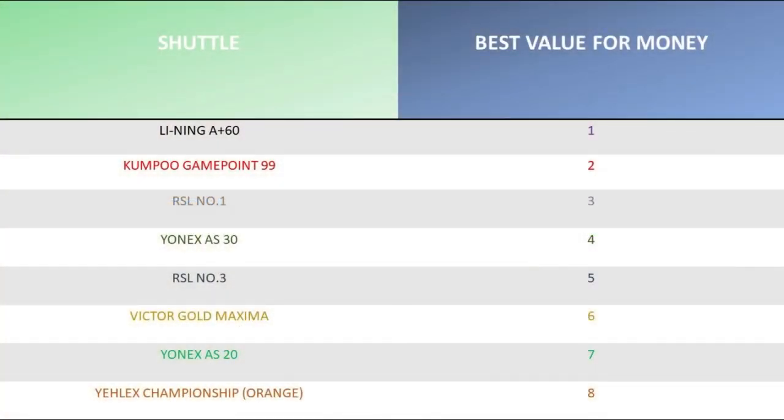The best value for money shuttle from this test session is the Leining A Plus 60. It represents amazing value for money, lasts a reasonable amount of time, doesn't cost too much, and provides a reasonably good quality game — best value at £15 for 15 shuttles. Value for money here is calculated by combining durability and cost. You could argue we should use cost versus overall performance, but we believe durability has to be a factor — if you disagree, let us know and we may change it for the next test.